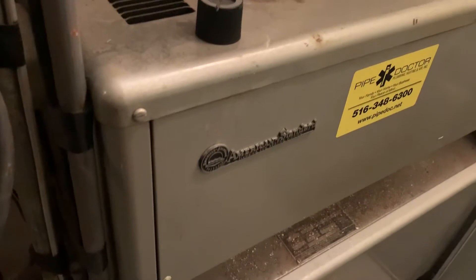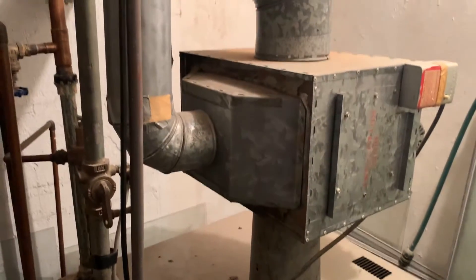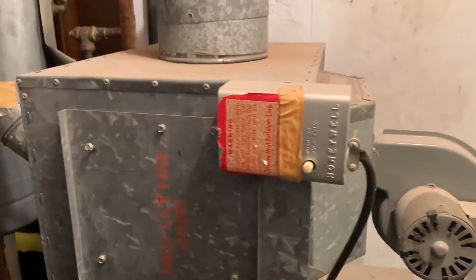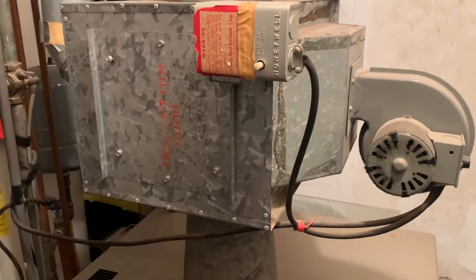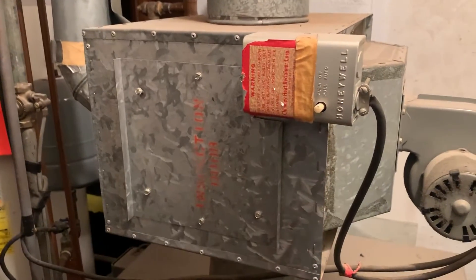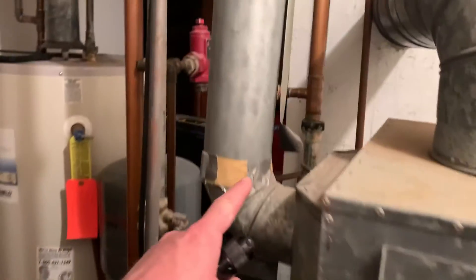Take a look at this unique system — an American Standard single zone system — but on the flue piping, a very unique product that was custom made by the homeowner's uncle. It's got an inducer motor, like a fan motor, with an aquastat, and it extracts the flue temperature and sends it into this ductwork.